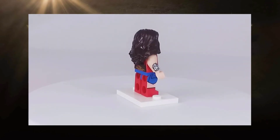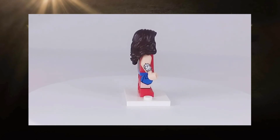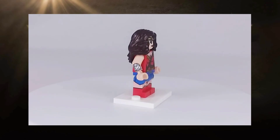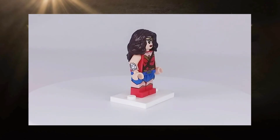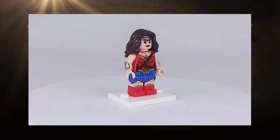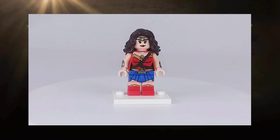The second minifigure we get with this set is, of course, Princess Diana — Wonder Woman herself. Getting this out of the way first: this is basically the same minifig that was released with DC Comics Heroes Set Heroes of Justice Sky High Battle. The biggest difference is that this minifigure is closer to Wonder Woman's true colors, being a brighter shade than the Sky High Battle release of the figure.